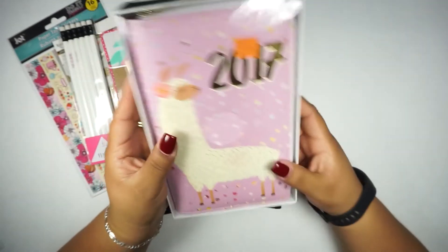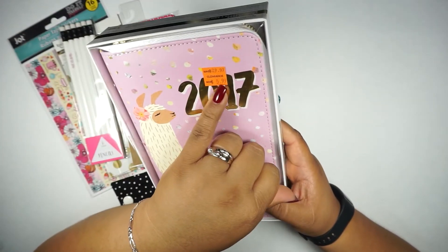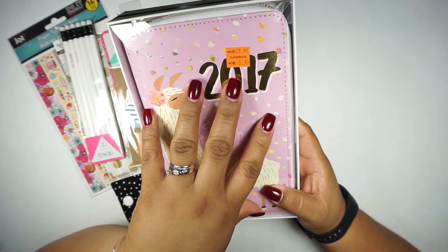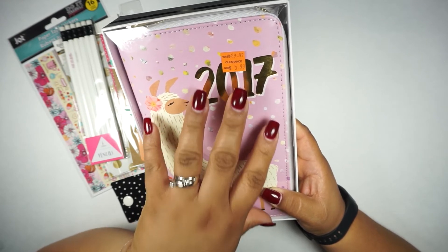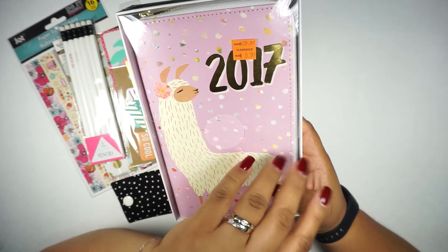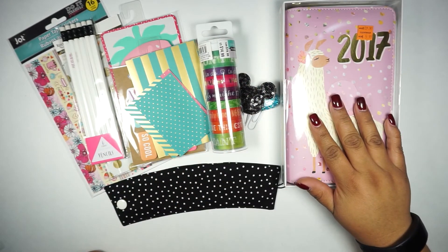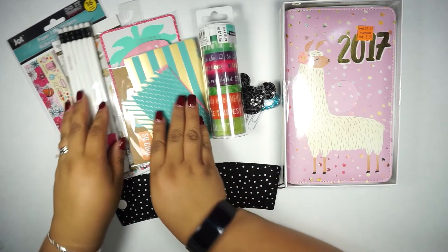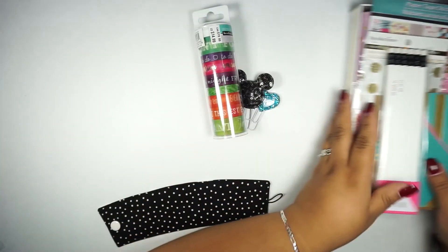Finally, I'm going to go ahead and give out this Recollections planner as well — brand new. I forgot to mention: this retails for 30 dollars, originally 29.99, and I got it for under three dollars because they were on sale. So you're going to get this as well. If you're interested you can go through Instagram to get this set.